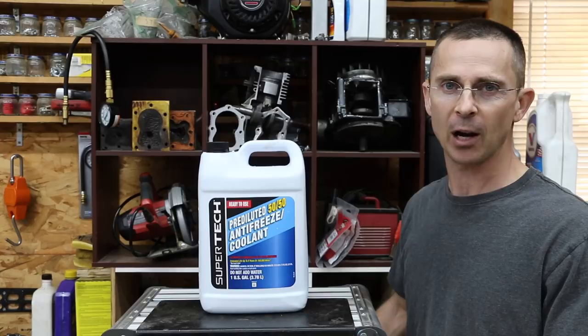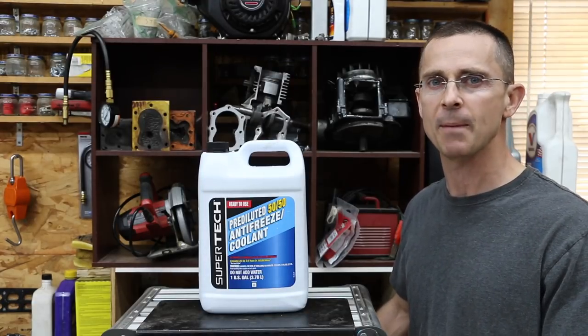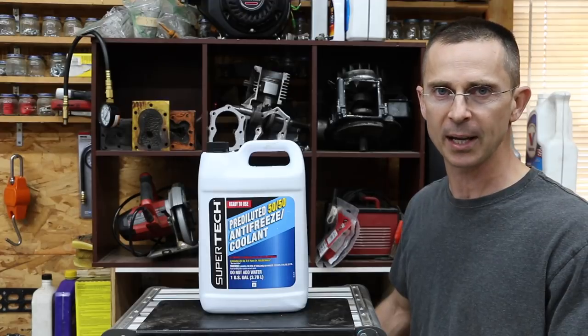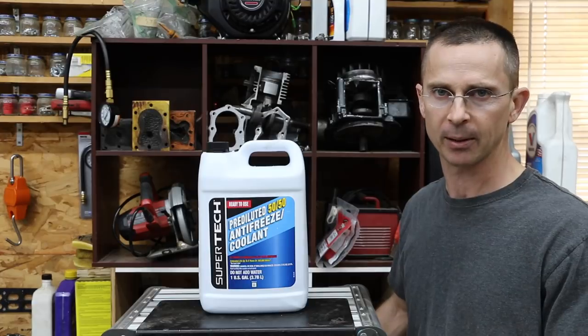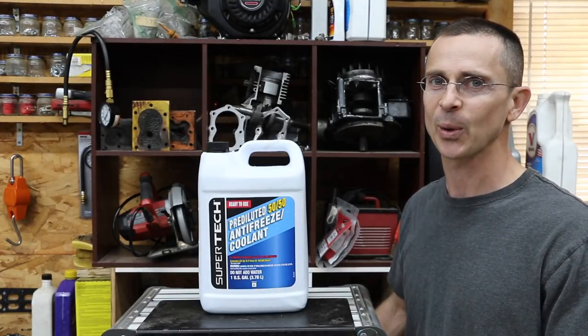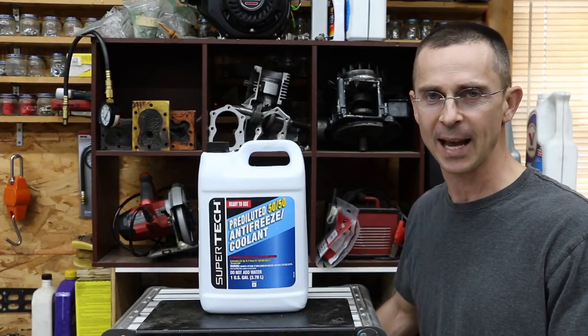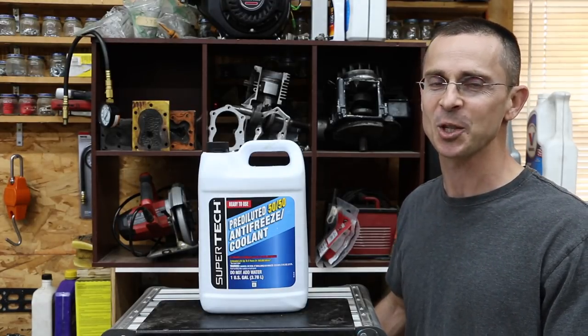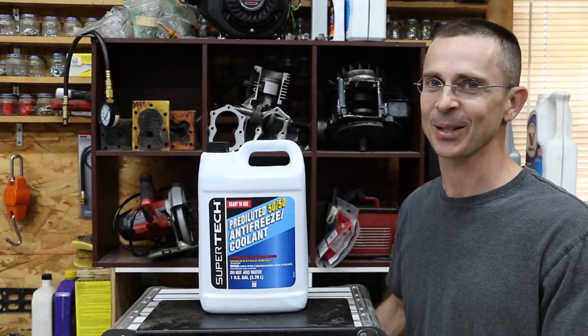The first test involves using a spray mist — about four to six ounces sprayed inside the engine as it's running after it's fully warmed up. The second test involves using a drip of the antifreeze-water mix. And finally, we're going to spray this into the carburetor of a running engine that has a see-through cylinder head, and see what it looks like as it's going through the engine. So let's get this project underway.